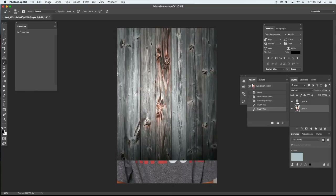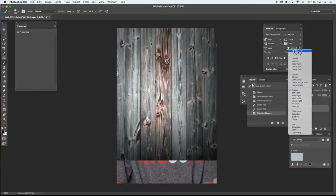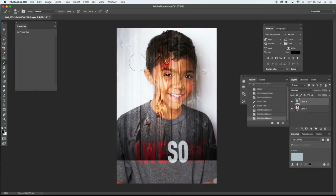I added a layer with this wood grain here and I am going to activate it and switch it over to overlay. As you can see, it's added this wood grain to the white background and it's also added it to his face, and we are going to go in and get rid of that.